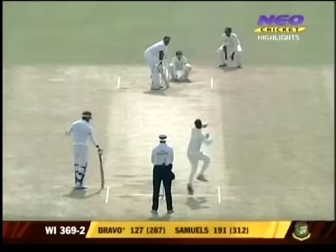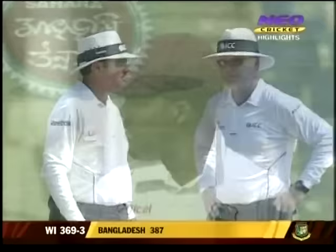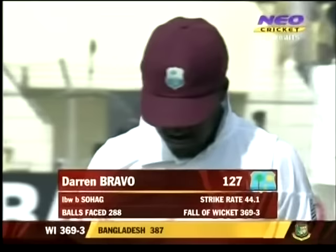Goes back, appeal — and the response is there! That is the first breakthrough and it's Sohag Gazi who strikes. He looks disappointed walking off and there's a huge appeal — positive response from the umpire. It's Sohag Gazi who's done the trick for Bangladesh. He went back on the back foot, hit it but the ball hit the pad first, and it's a very good decision — the ball just coming back into the left-hander. Not before treating this crowd at Khulna to a very good 127. West Indies 369 for three.